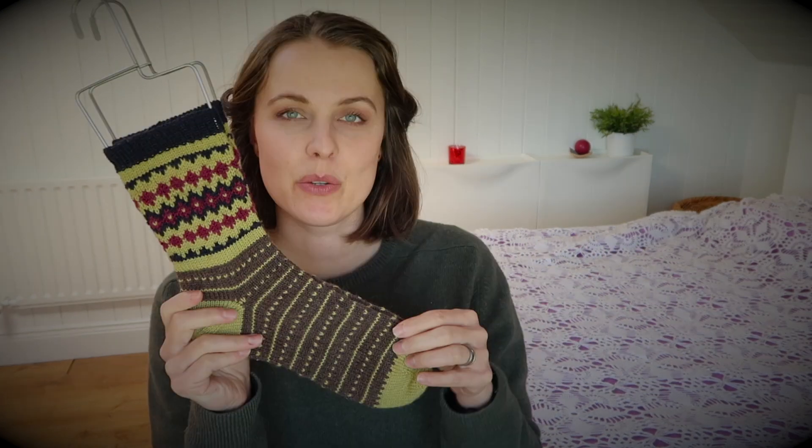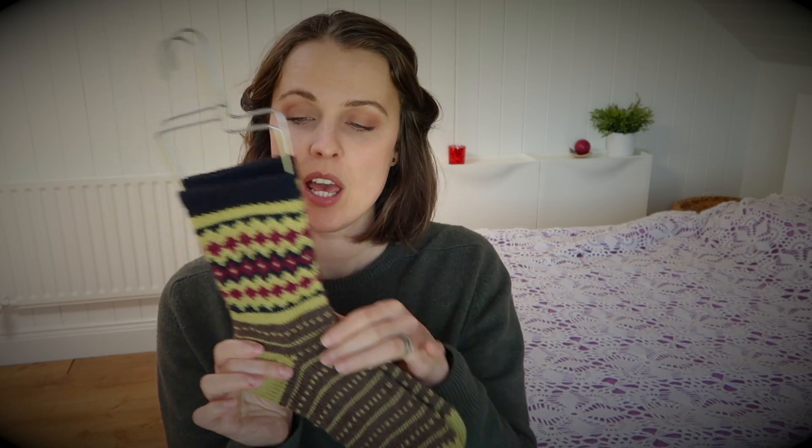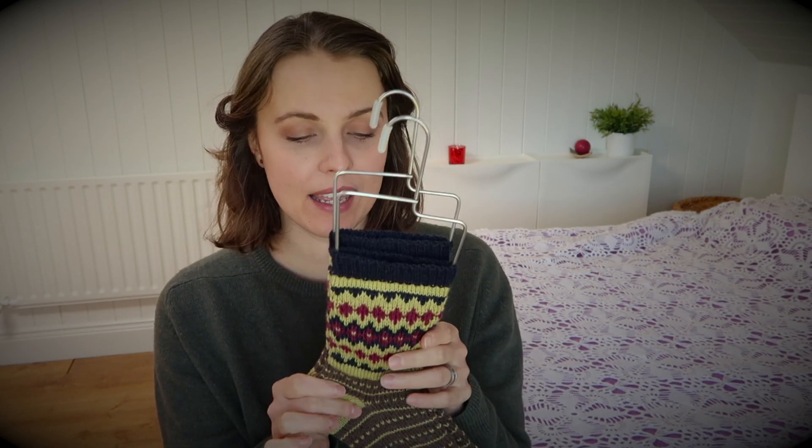Everything is written down. We have a chart for the foot and a chart for the leg, as you can see. I love it.